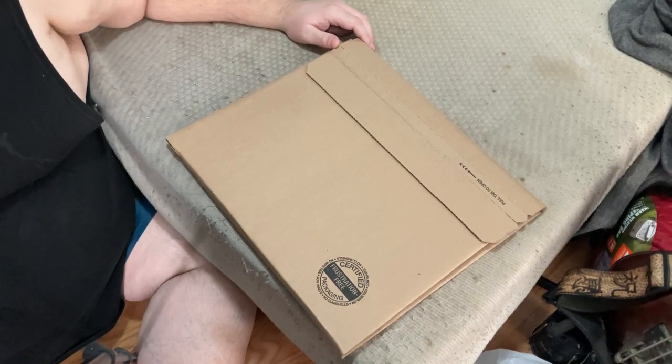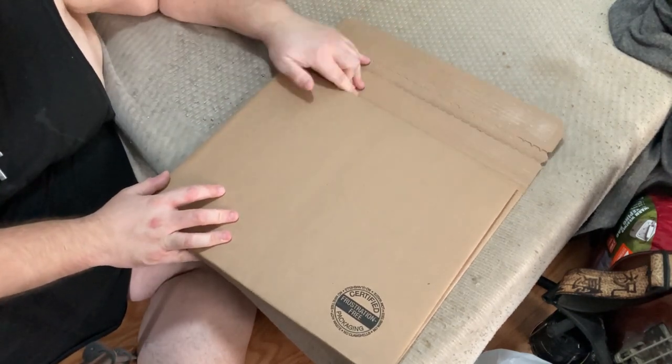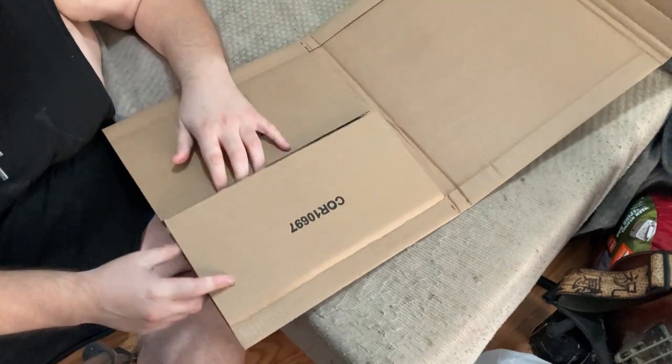Hey friends and fellow YouTubers, today we'll be unboxing and reviewing The Exorcist Vinyl Soundtrack. This is the anniversary edition of the soundtrack.